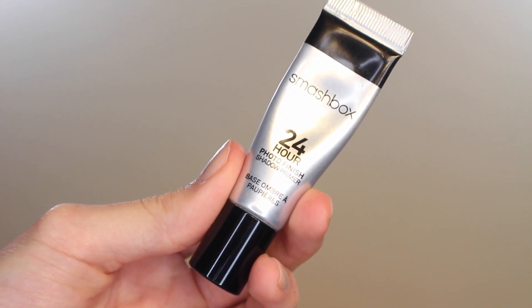The first step to every eye look is to prime those lids. I'm using my favorite primer from Smashbox — this is their 24-hour primer — and I'm just applying it with my fingertips like always. This product especially is a little bit thick and needs to be warmed up with the touch of your fingers.